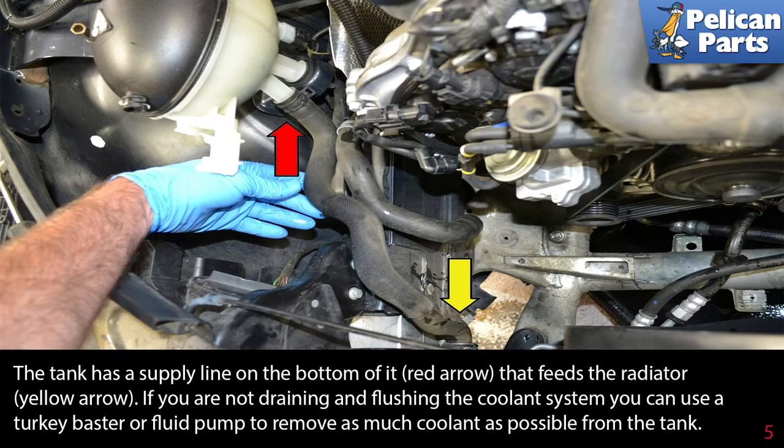The tank has a supply line on the bottom of it (red arrow) that feeds the radiator (yellow arrow). If you are not draining and flushing the coolant system, you can use a turkey baster or fluid pump to remove as much coolant as possible from the tank.